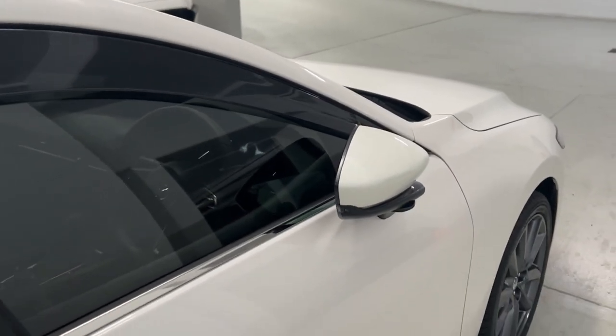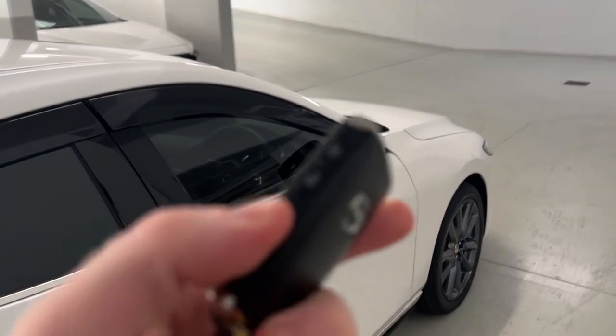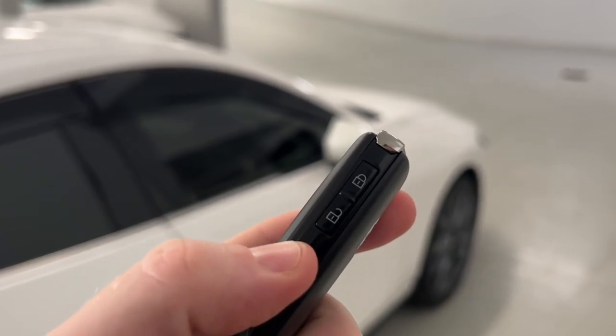The mirrors will fold in every single time you lock the car. If you have the Pure or Evolve model, you can see here on the key, you get your lock and unlock buttons as well.